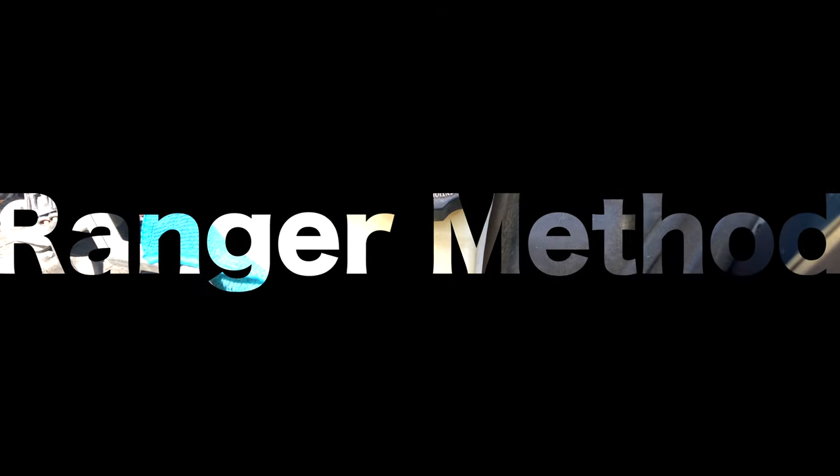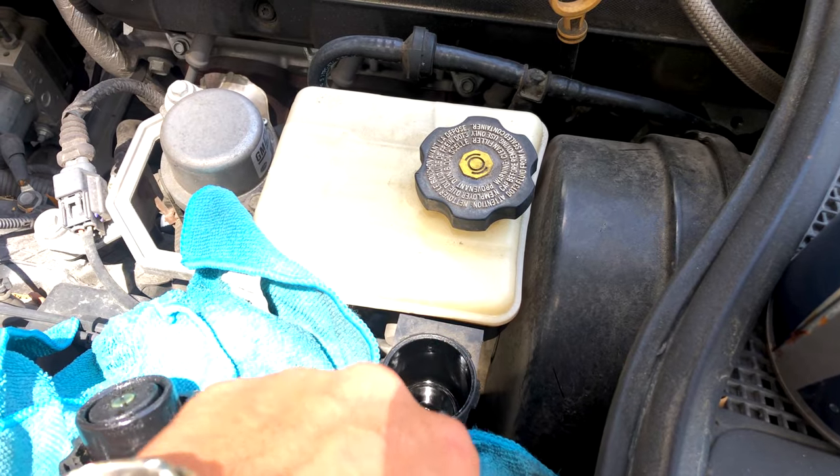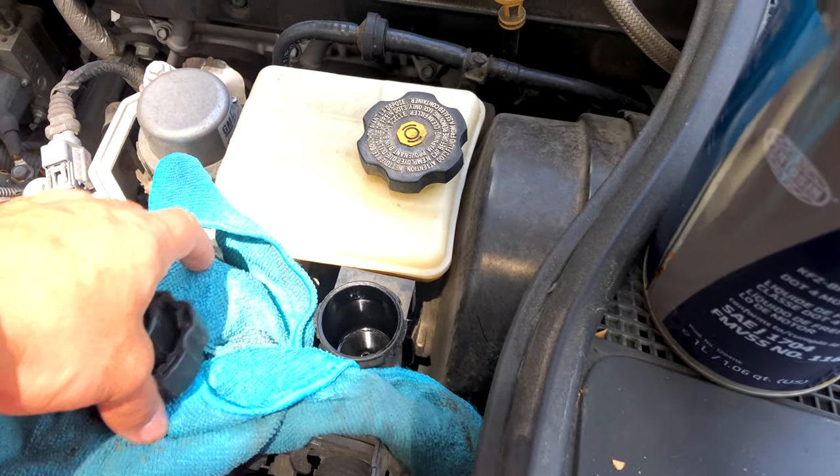You can see the max level is right here, and the minimum level is just below there, and you can see that's too far down. It definitely needs to be changed. So I'm going to use what's called a ranger method. It's very easy and I've done it before — let me show you what that looks like.